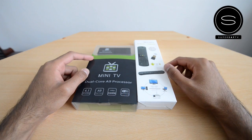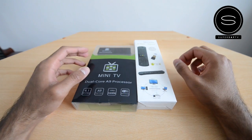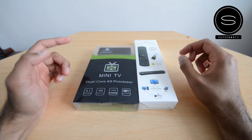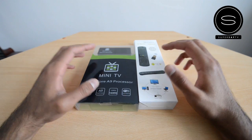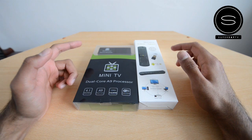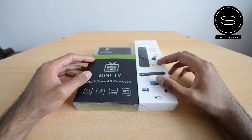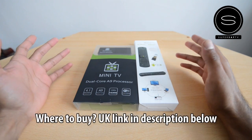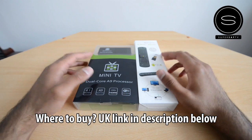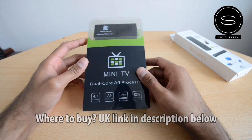What's up YouTube, Saf here on Super Saf TV with another unboxing today, but this time something a little different than usual. It's an Android Mini TV. For those of you who don't know what one of these is, it's basically a small unit that connects into the HDMI port on your TV and brings Android to it, in essence making it a smart TV. You can't actually get these from your standard retailers, not in the UK anyway, so I've had this shipped over from China.